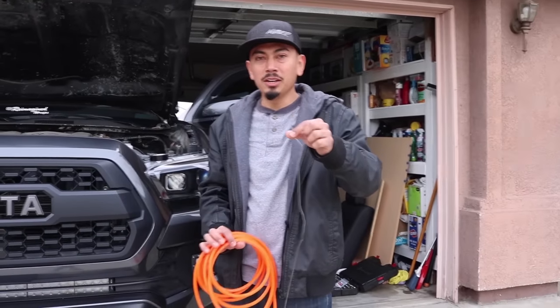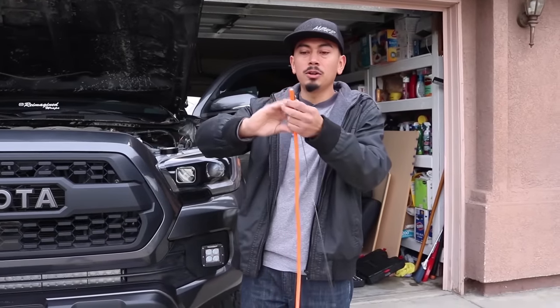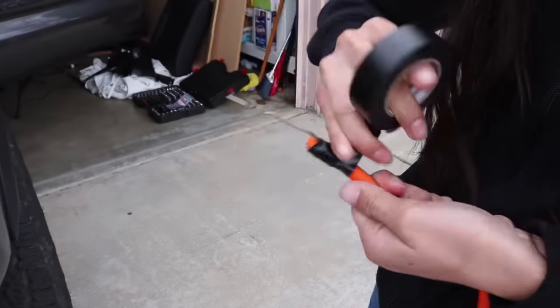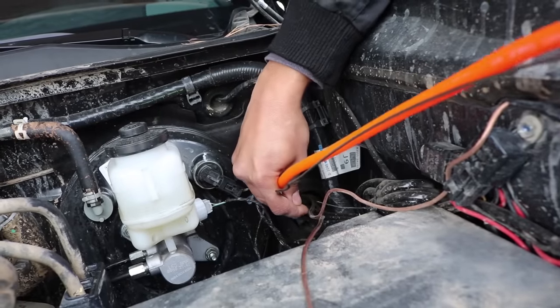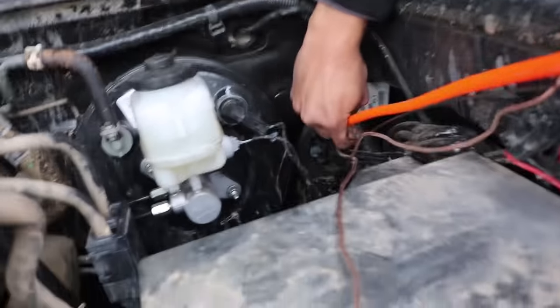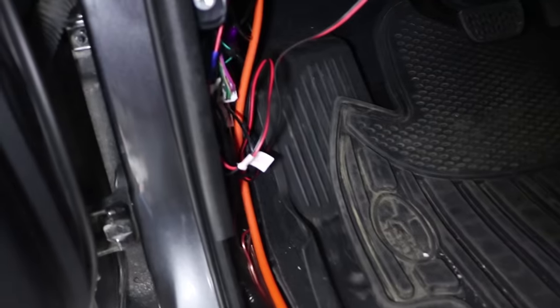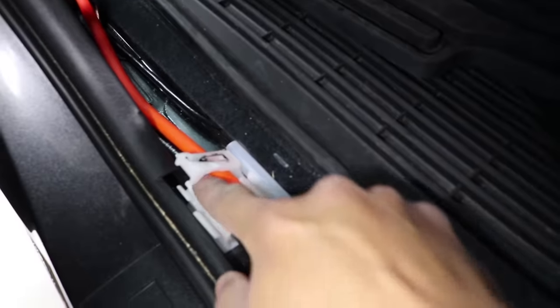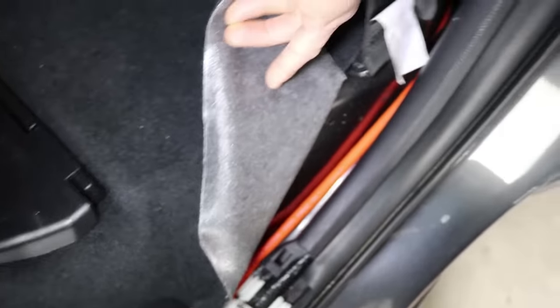Get your power cable and your clothes hanger and open it up in a straight line. We're going to tape the wire onto the clothes hanger and feed it through the firewall. Once you have the clothes hanger through and the wire through, just go ahead and feed it in. I ran the wire all the way to the back like that. To pull the plastic tabs up, I just got a flathead screwdriver, put it in there and pried it open, then ran it through. I kind of pulled the carpet back just to put the wiring through.